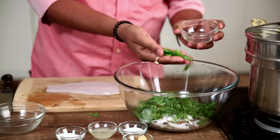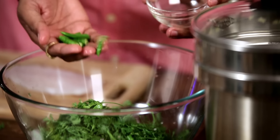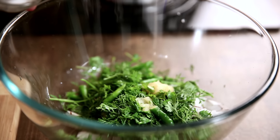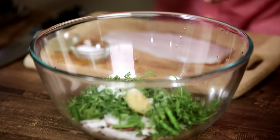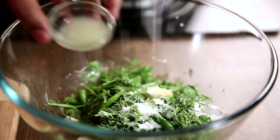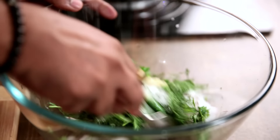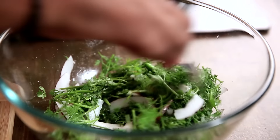Now goes in some Green Chillies. I love spicy food, so I'm adding in a little bit more, but the choice is absolutely yours. In goes some Garlic Paste, some Sugar, some Lemon Juice, and Salt. I'm going to mix this and put it in the Mixer Grinder to run it into a very fine paste — though you can also grind it coarse; the choice is yours.